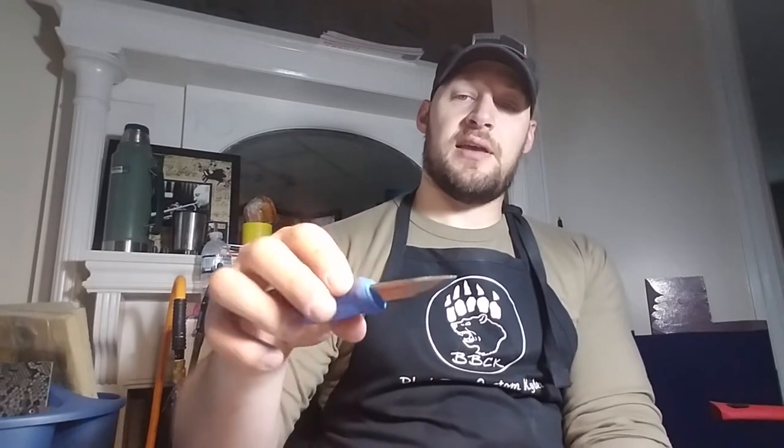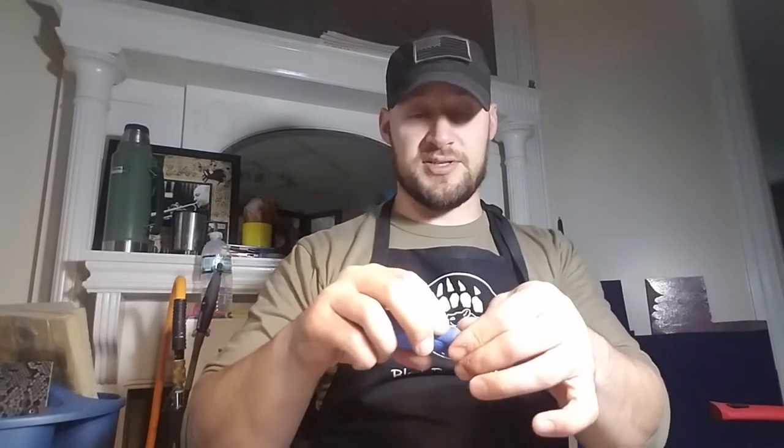Alright, now we have the Mora Eldris. This is probably one of the best small budget knives, and I think it competes honestly with a lot of non-budget knives as well.